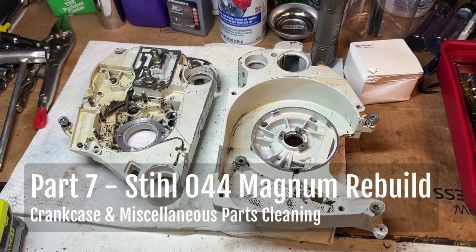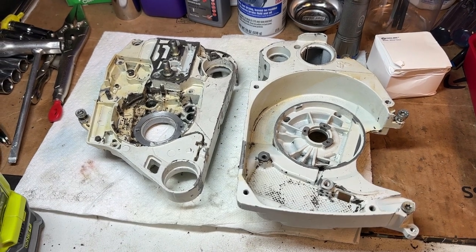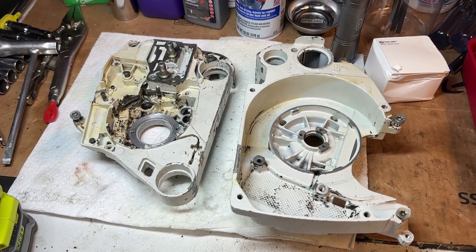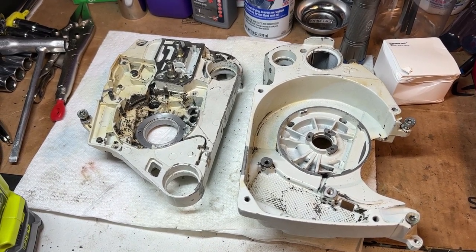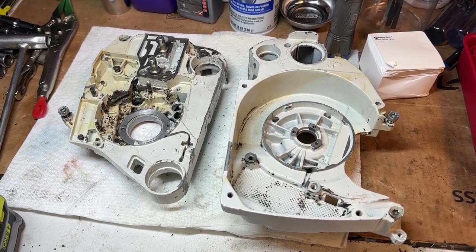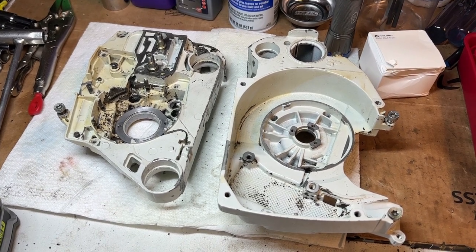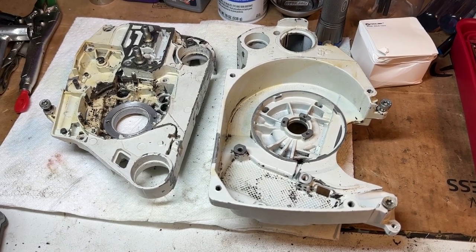The decision was made to fully rebuild this 044 Magnum, and with all of the parts that are now in, it's still going to be well under what a comparable 70-plus cc capacity saw would cost new. For example, a Stihl MS462CM would run probably $1,300. So I think there's going to be around $600 in parts in this.